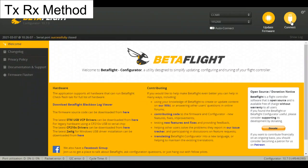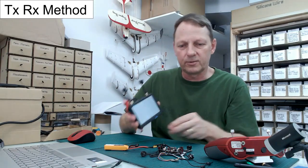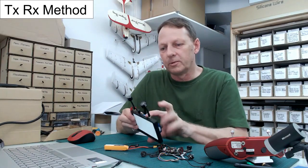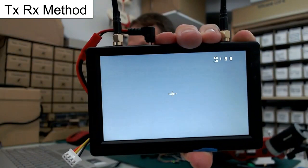Disconnect from Betaflight. We can see on the screen — up on the top right — link quality showing 199. That's how you set up link quality on the OSD instead of RSSI.